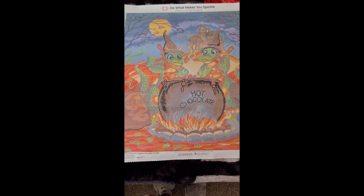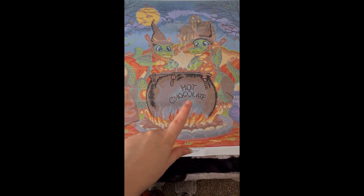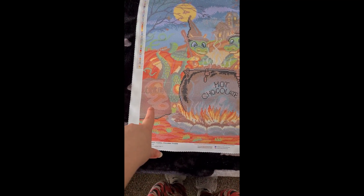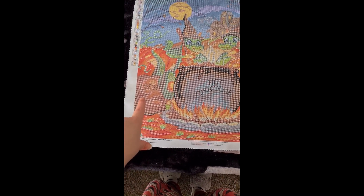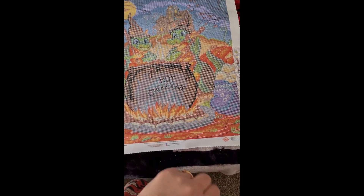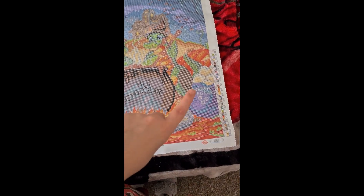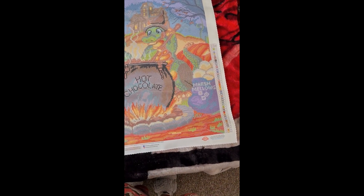Here it is - I love the little dragons, I really do. They've got their cauldron pot which has hot chocolate in it, cocoa powder in the background, little flames, little dragons with their little witch's hats and stirring sticks, and they've got marshmallows.